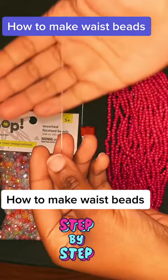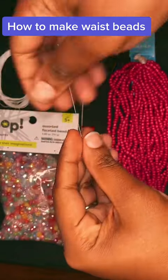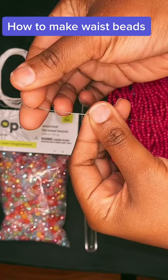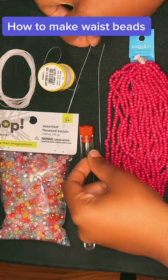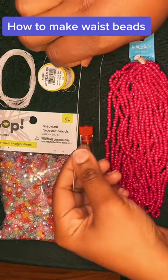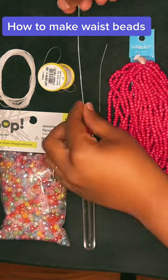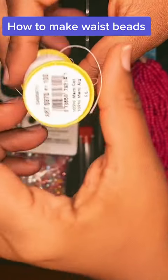You'll need some beads of your choosing. You can use these straight needles and bend it yourself, or you can get the other one that's already bent. I actually love this one now. In the beginning, I used to always use the straight needle and then bend it, but this one is more convenient and it's stronger.